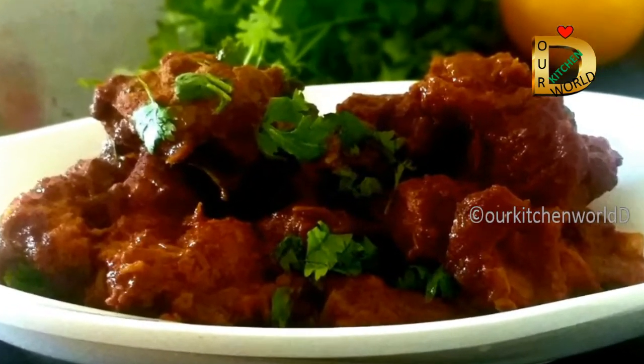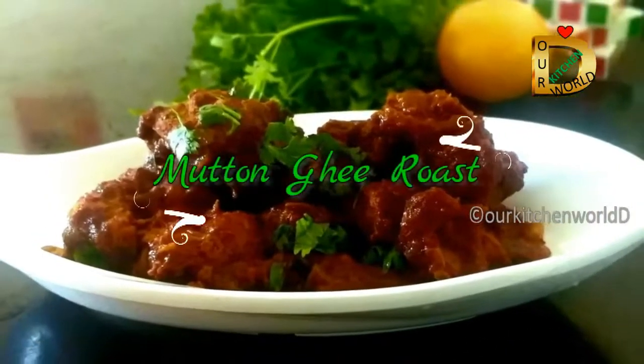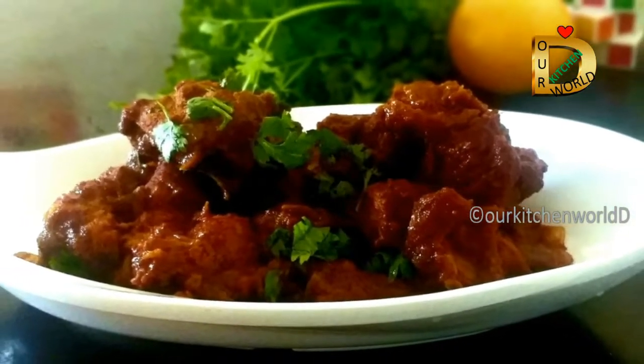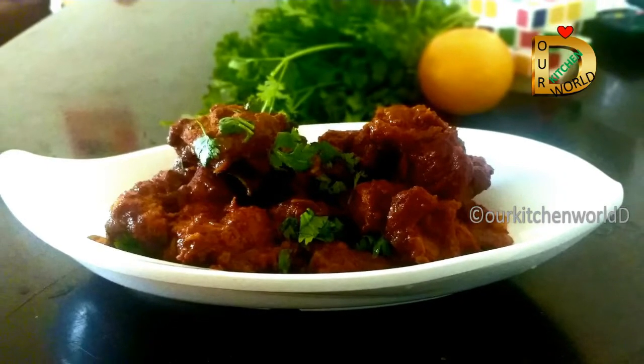Hello everyone! Today we are going to make a mutton ghee roast. If you like this video, please like, share, and subscribe.